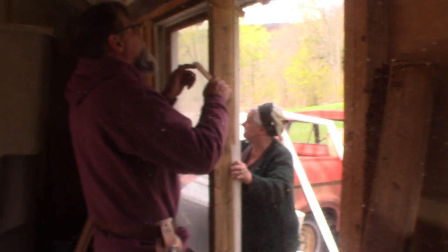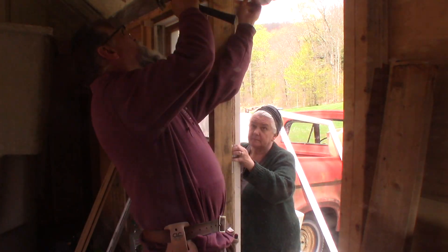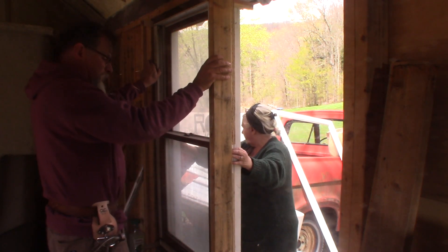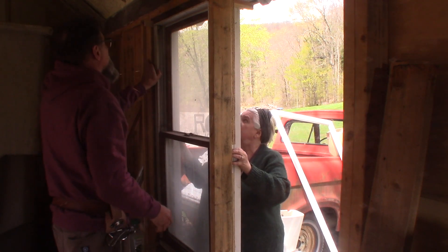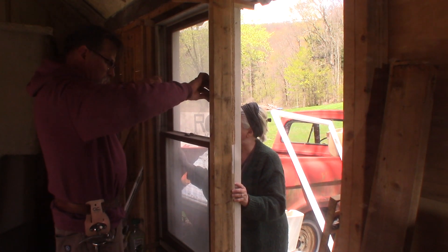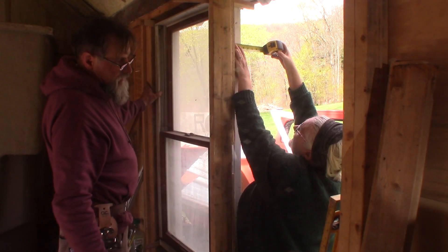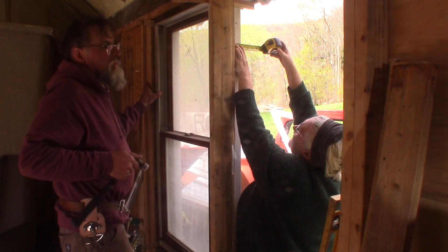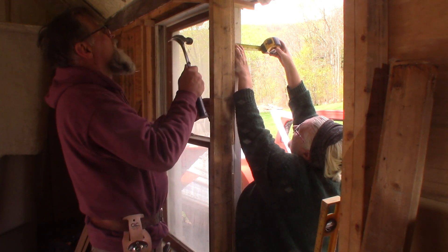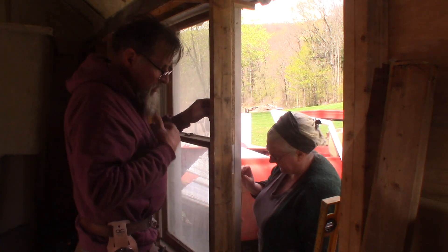Perfecto. Now we've got to get it where it's kind of tight, real close to where we want it, and then double check our numbers when we know the thing can't fall out. It's in there pretty tight with the shims — we got it perfectly plumb and stuck in there. The numbers are good except this one corner needs to come out about a quarter of an inch. There — beautiful.